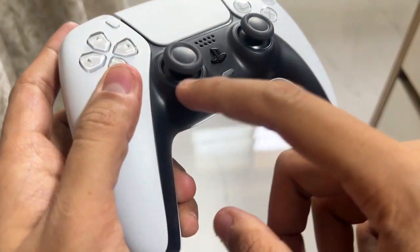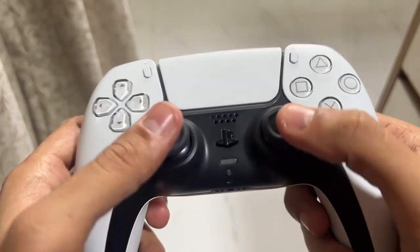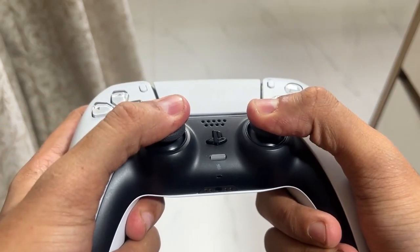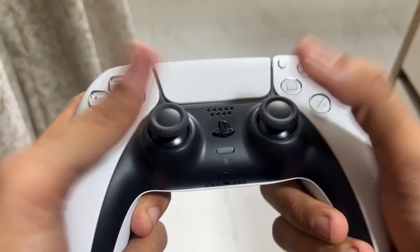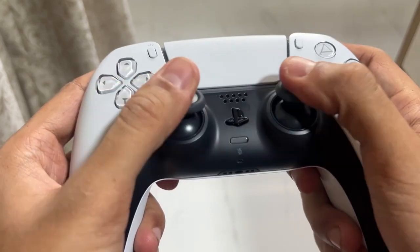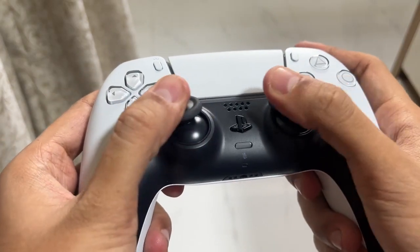Once you have done a few rotations both ways, press down fully for a couple of seconds. Now do the exact same thing while pushing down on the analog stick — push down and rotate counterclockwise for three times, then do the same clockwise for three times.